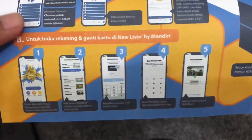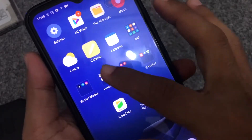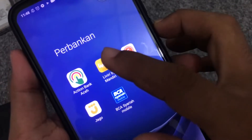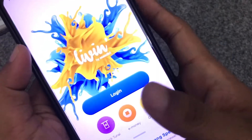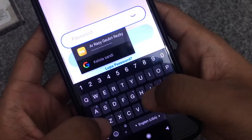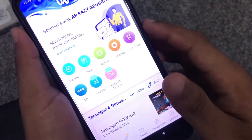Langkah selanjutnya kita melakukan aktifasi Bank Mandiri. Kita buka aplikasi — saya memilih melalui aplikasi, boleh juga melalui web. Kita login terlebih dahulu ke aplikasi Livin by Mandiri-nya. Untuk melakukan aktifasi, kita isi password terlebih dahulu.